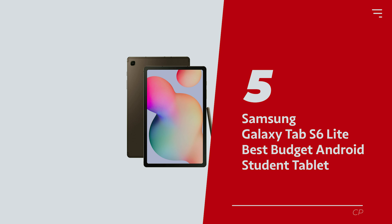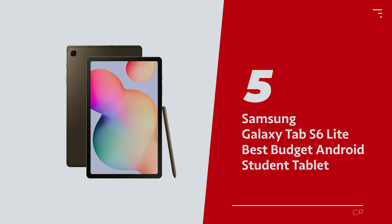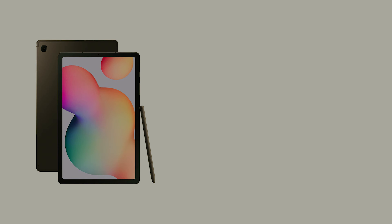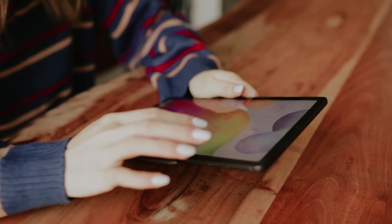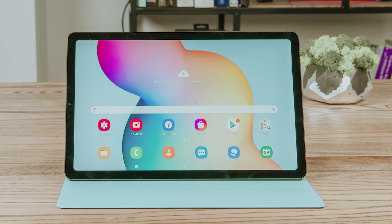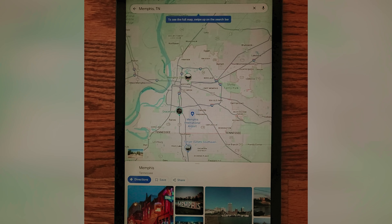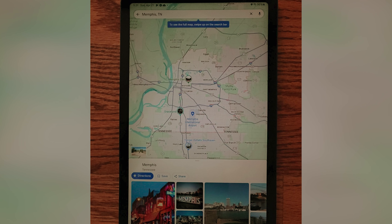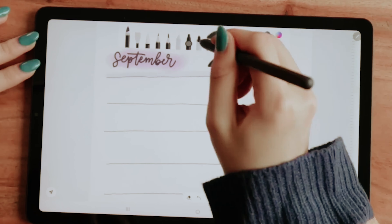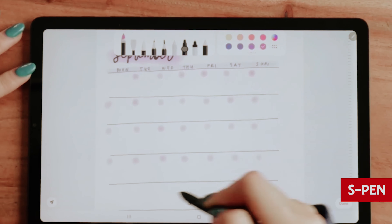Number 5: Samsung Galaxy Tab S6 Lite, our pick for best budget Android student tablet. If you're eyeing a tablet that won't break the bank but still has a lot to offer, let's give a warm welcome to the Galaxy Tab S6 Lite. Sure, it might have been overshadowed by its flashier siblings, but sometimes it's the underdog that has the most charm. Think of it as that quiet friend who always surprises you with their hidden talents.